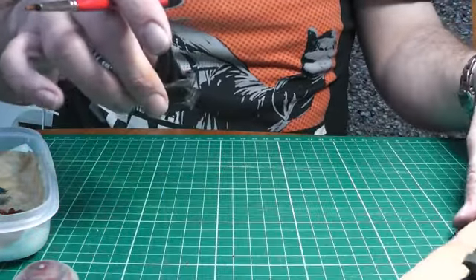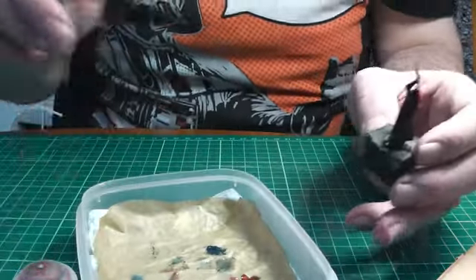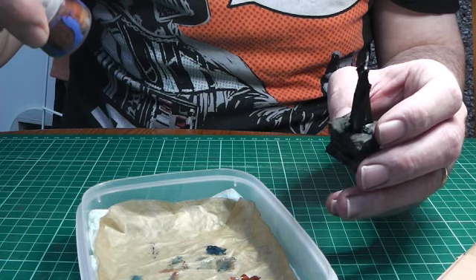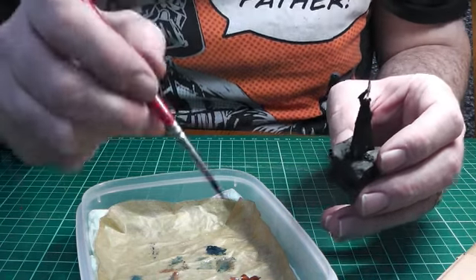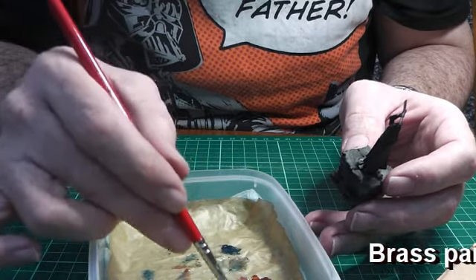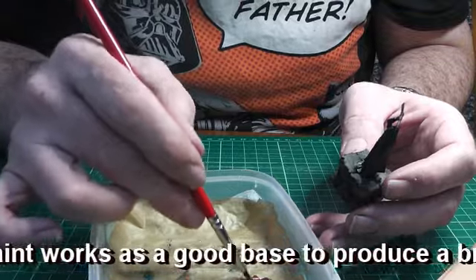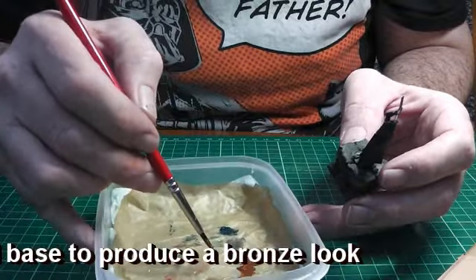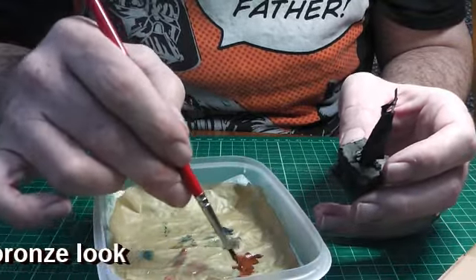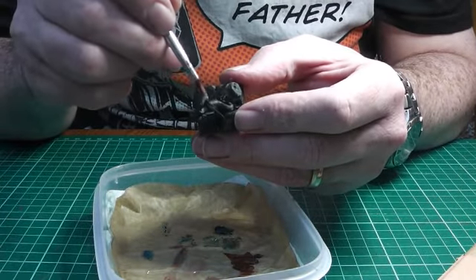We've got all our figures dried and a black prime on. So now we're going to get some Brass Scorpion - that's the only brass I've got. I've got some thinner on here as well on a wet palette. I'll just drag some of this in there, thin it down a little bit. Just thin the paint a little bit and we'll just coat these figures.